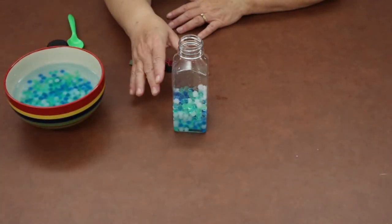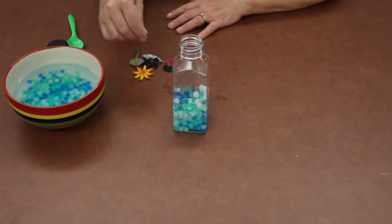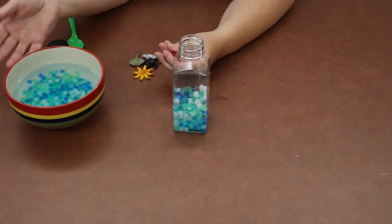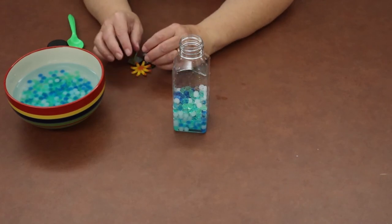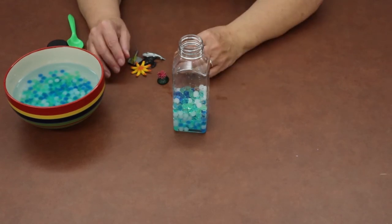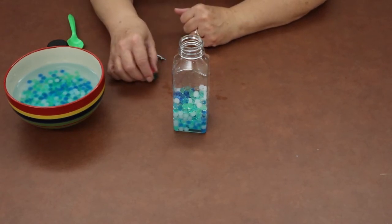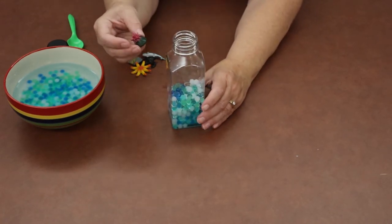Once you're happy with the level of beads in your jar, we'll move on to adding your sea creatures. If you have any leftover beads, you can play with them, or you can dump the water, let them dry out, and reuse them another time. Just be cautious — if any beads roll on the floor, make sure to pick them up so that younger kids or animals in your house don't eat them.